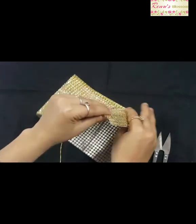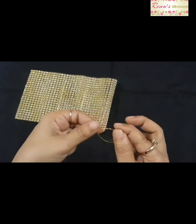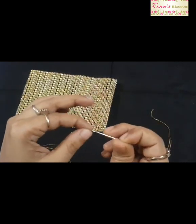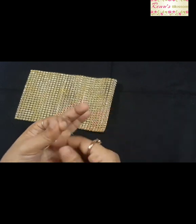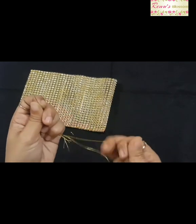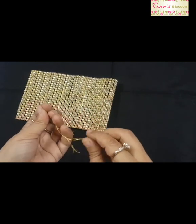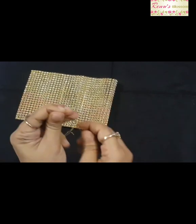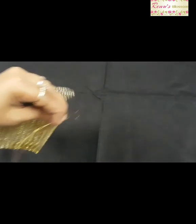Now do the same stitching on the other side of your pouch. You have to follow the same procedure: first thread the needle and put a knot, then bring the needle to the point where you have put the knot, and again put another knot below the needle. Then stitch through the tiny squares in the net lace.